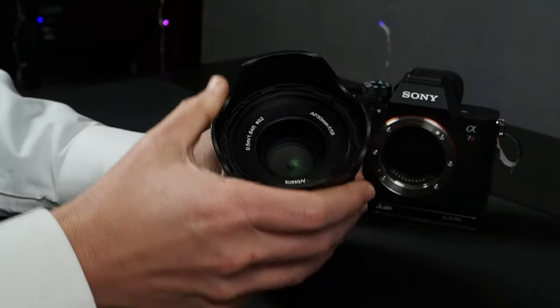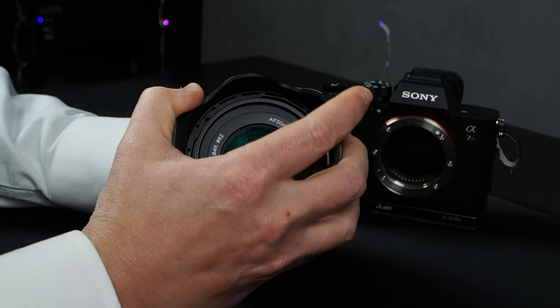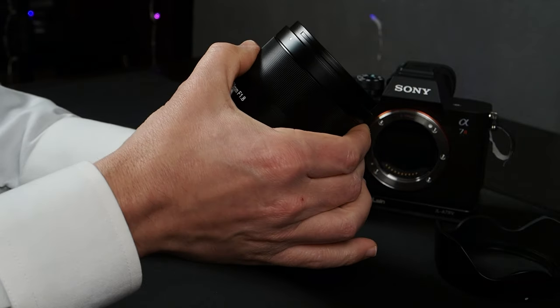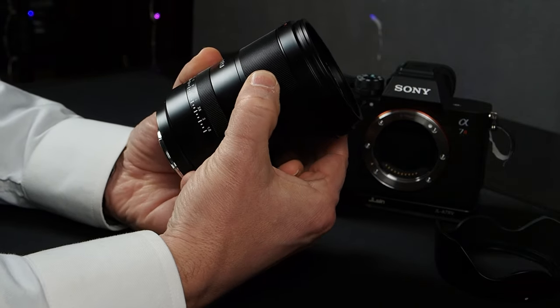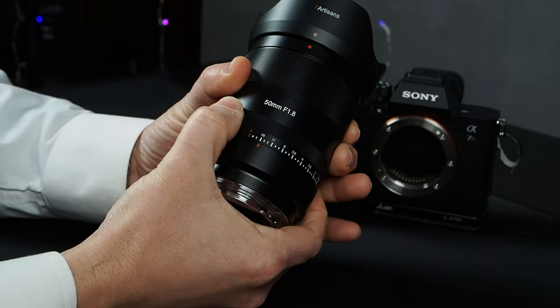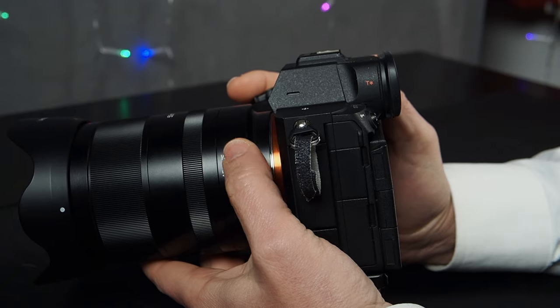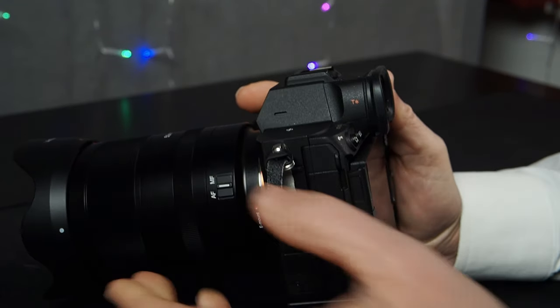We have a 62mm filter thread at the front with a plastic lens hood. On the outside, there's a focus-by-wire focusing ring, and we also have an aperture ring that goes from f1.8 to f16. There's also an A mode where you can disable the aperture ring and control aperture via your front and rear dials. There's also an autofocus/manual focus switch so you can easily toggle between the two.